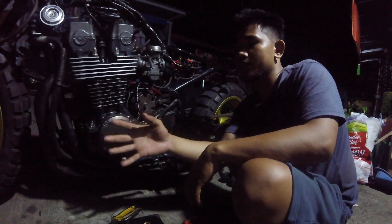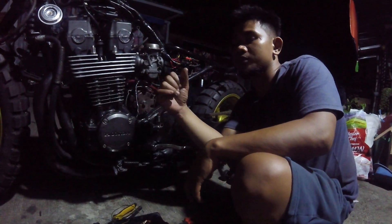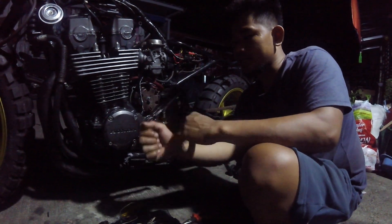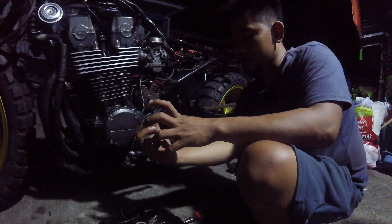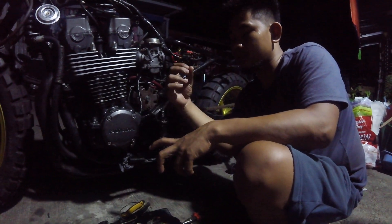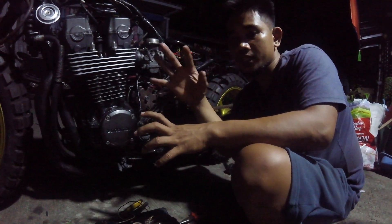Ito na yung update, maandar na siya. Meron na lang isang kulang — yung piston number 4 nya, may ikalaw pa. Tsaka yung mga leakage, konti pa. Hindi na rin sa machine shop, yung kailangan natin mapatanggal pa na ibang turnillo. Then the rest, yung katulad sa mga update ko, natanggal naman yung iba.